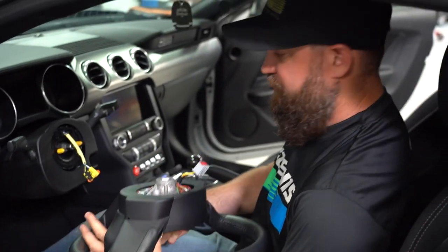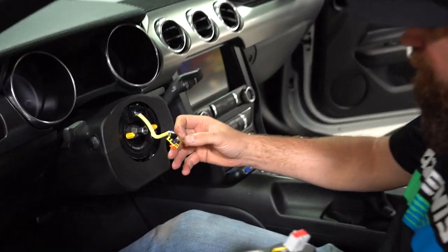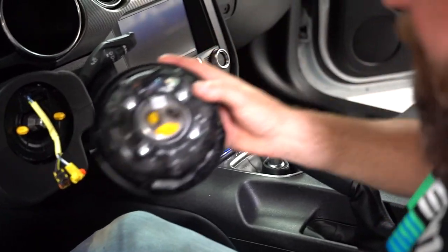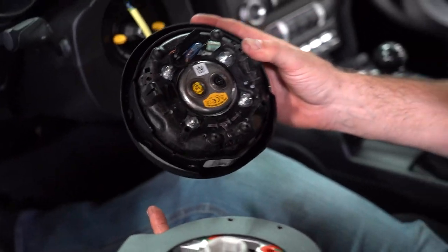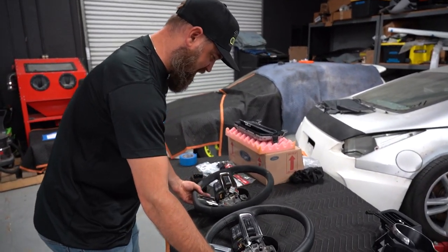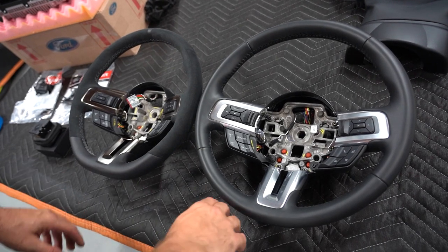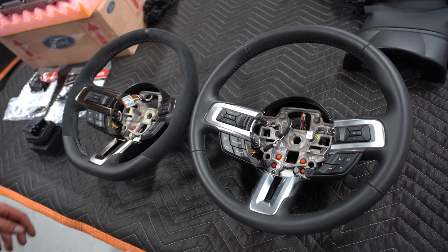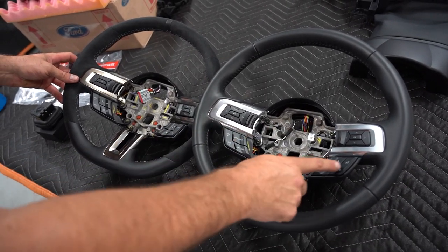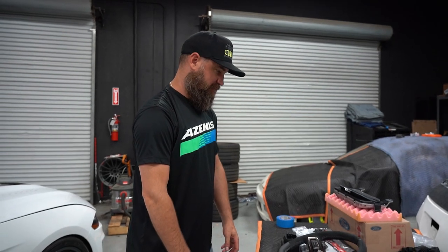One thing to note is that these connectors are actually color matched — you can see this one's black and this one's yellow. On the back of the airbag, the connectors are black and yellow as well, so you can just match them up when you put them back together. Putting the two wheels side by side, you can see the differences: black chrome versus chrome, square bottom versus not. And the controls are definitely not the same — they look physically the same, but they are not. That's going to be a sick upgrade.